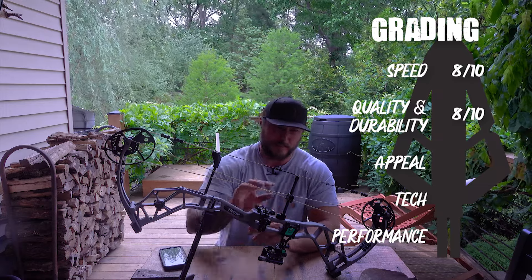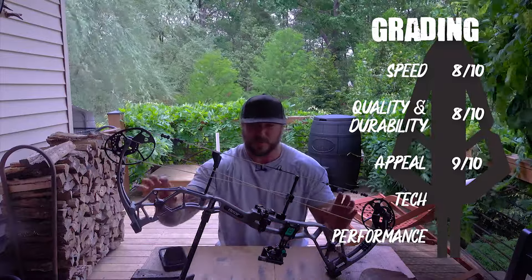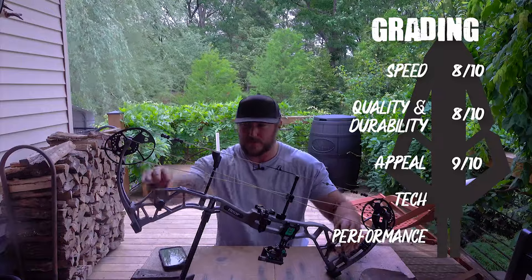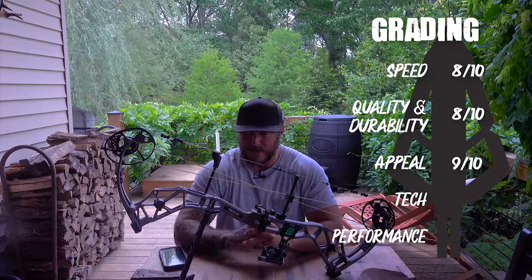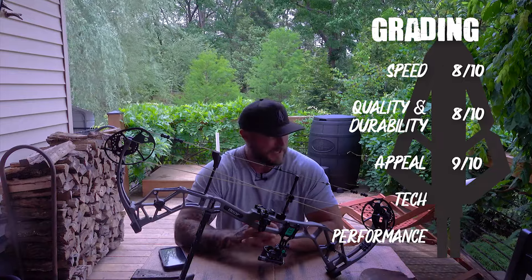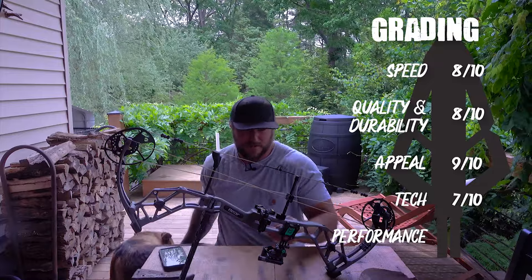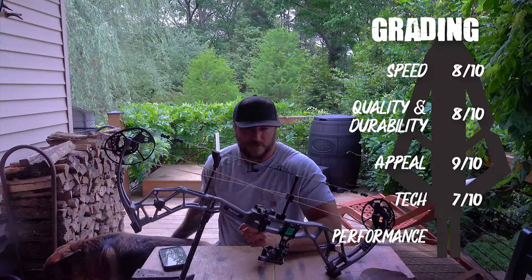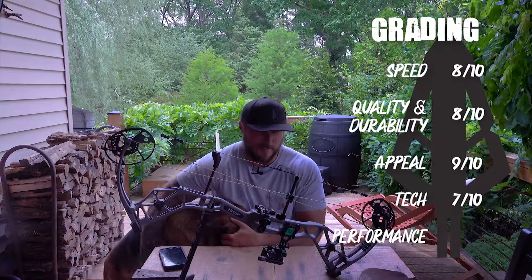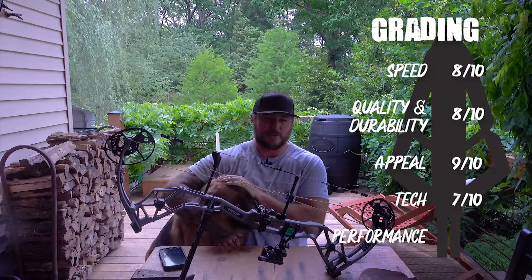I think you're getting with the cable guard and all of it a very, very well-made bow. Appeal I gave a 9 — all the different mixing and matching of camo options, the riser, the curve of the riser — it's just a very pretty bow to the eye. I love the built-in dampeners; the whole thing is just really smooth looking. Then technology I gave a 7, one up from the Whitetail Max, just because of some of the options for the inlining into the riser. The actual cam system is very basic, but I love the options. When you make decisions factoring in the price, everything kind of gets one extra point here and there.